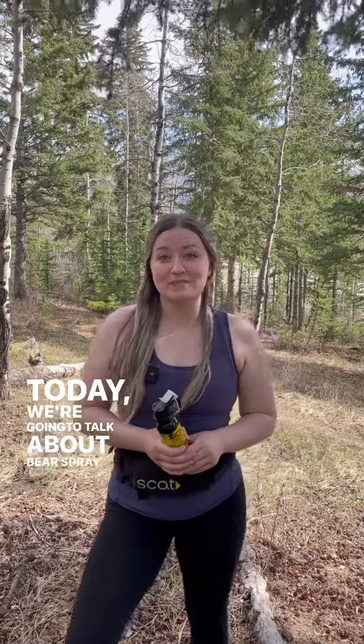Hey guys, my name is Sarah from RecSafe with Wildlife. Today we're going to talk about bear spray. Before you go out onto the trail, there are a few checks that you need to do to make sure your bear spray is in good working condition.